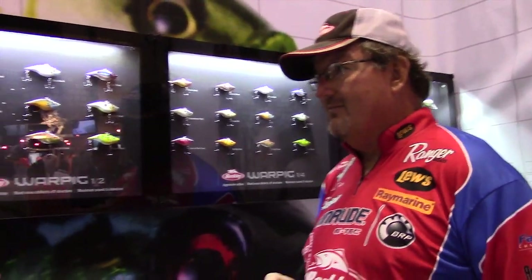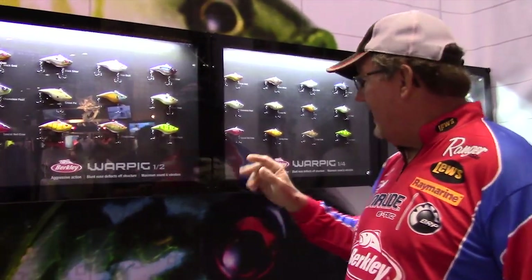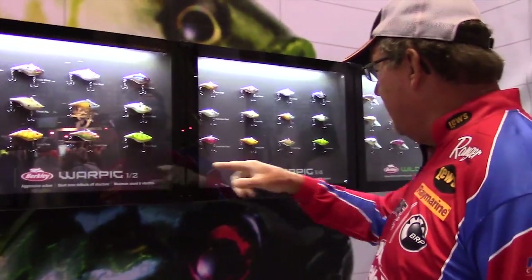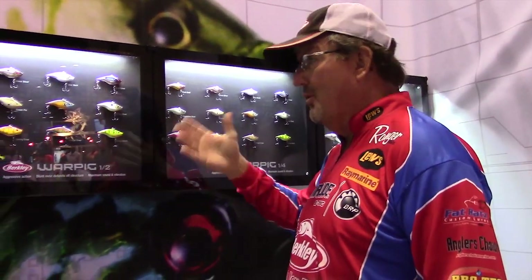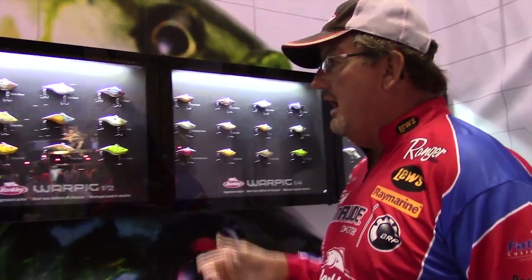It's available in two different sizes — the half-ounce and the quarter-ounce. Depending on what you want to do, we're going to come out with more down the road, but either one of them, you get around a fish and they're going to smash it.